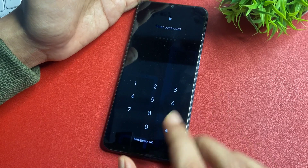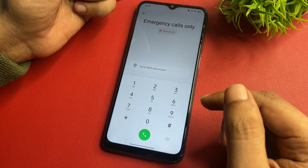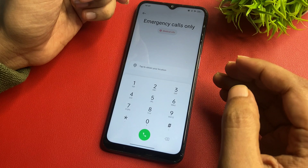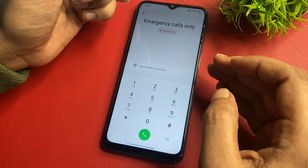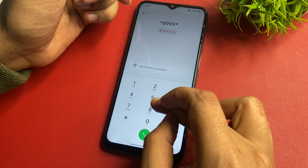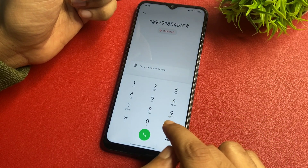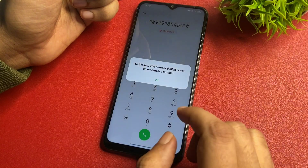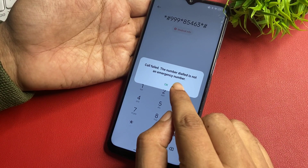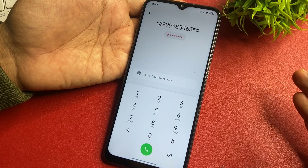Now simply slide your phone upside — you will get an emergency call option. Click there and your phone's dialing pad will open. I am going to give you a special secret code to close all background running applications, as it is most important to close them for this method. The code is: star hash triple-nine star 85463 then star hash. After entering this code, call it. The first time it will show 'call failed' — just ignore it with OK. Your background apps are now closed and your phone is ready for master unlocking mode.